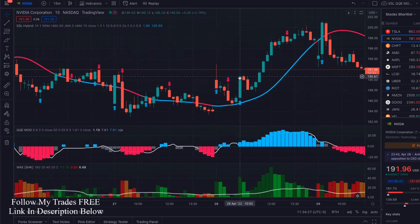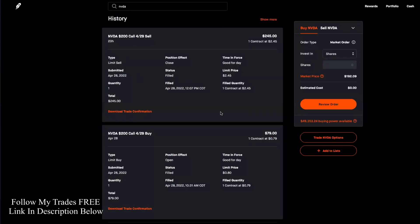So how did I make a 210% return over just an hour and a half when the stock — NVIDIA — only went up like just about $2? Well, that's where options come in. And I'm going to start making some more videos about options trading. I bought a $200 call option that was expiring that day — so there was only one day left to expiration. I had a feeling it was going to move fast because of the setup. It cost me $79 to get one contract and I got out at $245, which was a great return for an hour and a half.